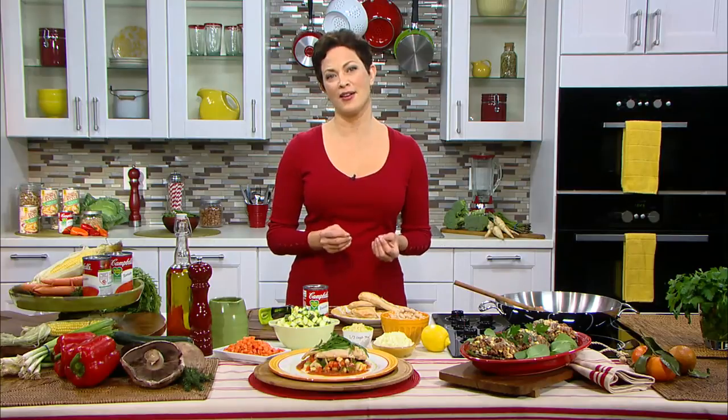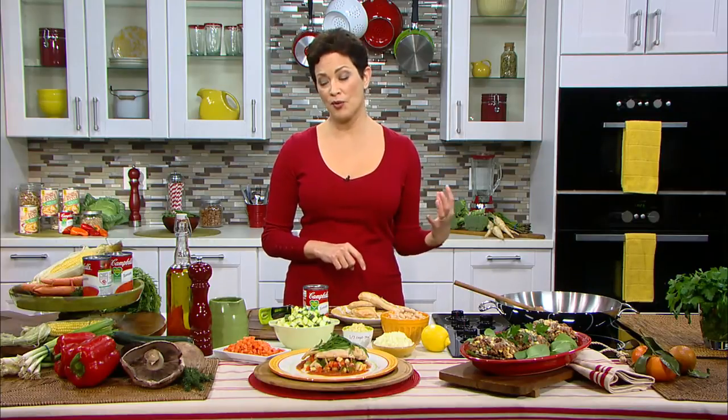Right away, two really great heart-healthy things are happening. One is using lean meat — chicken breast, of course. Pork tenderloin would be great here, just slice it into medallions. A piece of salmon or some shrimp would also work. And sautéing in olive oil as your go-to oil — it has so many heart-healthy compounds, including monounsaturated fat, which is also good for your heart.